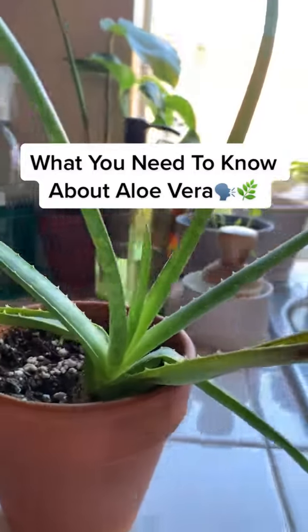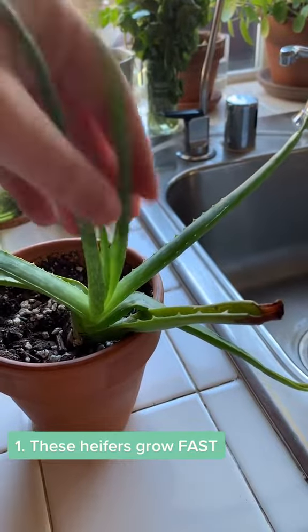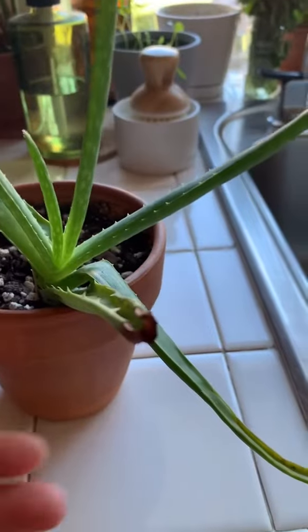If you need some reassurance as a plant parent for your aloe vera, stick around. These grow fast, so if you're keeping that train rolling, good for you. This one started out with three leaves and now has eight — my plant bank account is thriving.